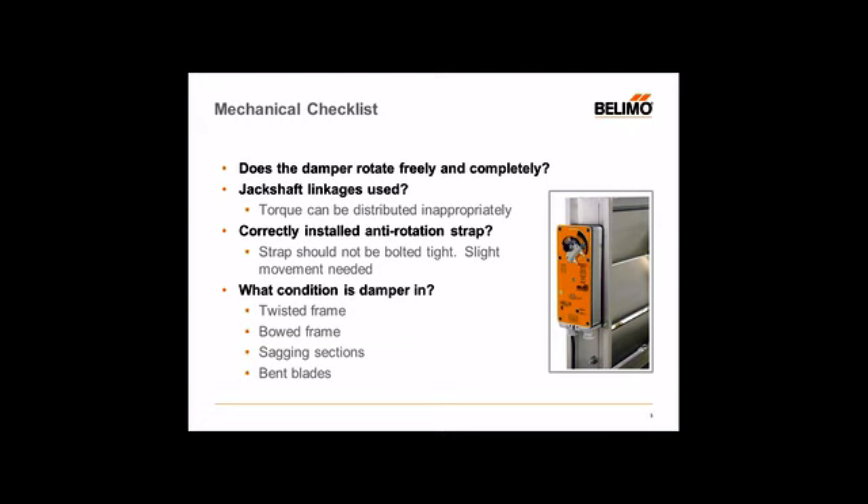One recommendation we tell our customers is to see if you can manually operate the damper open and closed. In some cases, some dampers may be linked together making a larger bank, connected through a jack shaft for different linkages, and may not be possible to operate by hand. But as long as you can inspect all the different linkages and working parts of the damper and ensure everything is in working order, everything should be okay when you install the damper actuator.